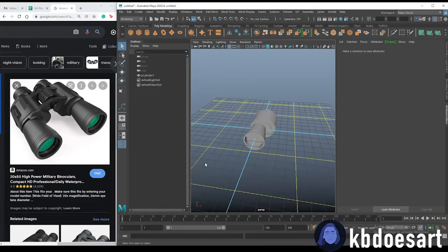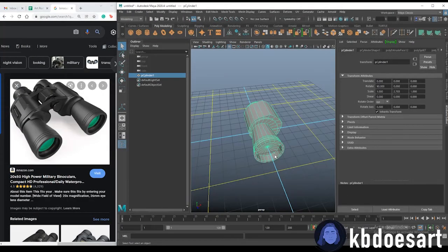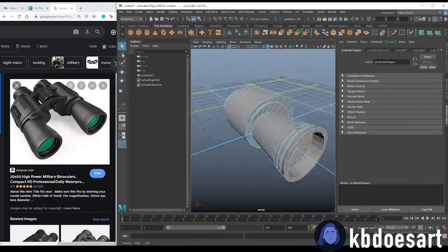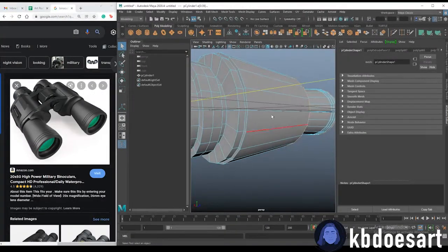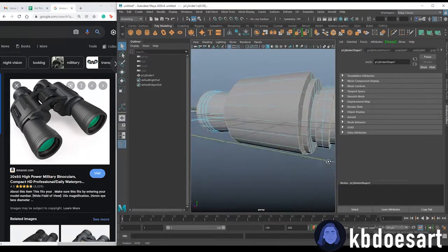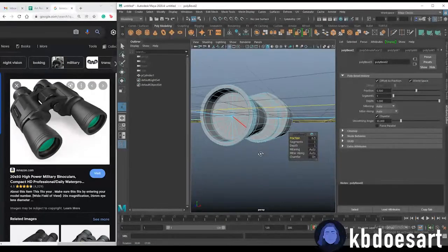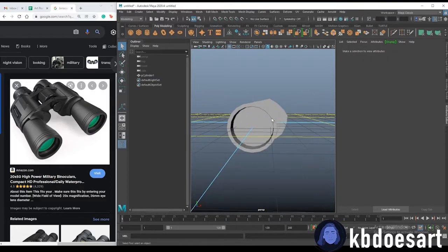We've got the basics of some binoculars. We'll duplicate that object and reflect it across the X-axis, but first let's bevel some edges. Go into edge mode and hold Shift and double-click any edge that's at 90 degrees — any that you think need a sharp edge. Don't forget the inside ones too. Then do Ctrl+B to bevel; one segment looks fine.